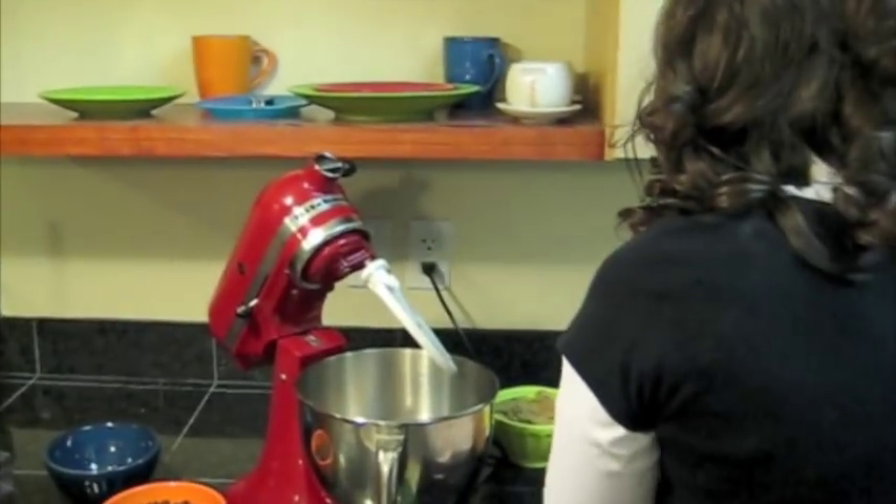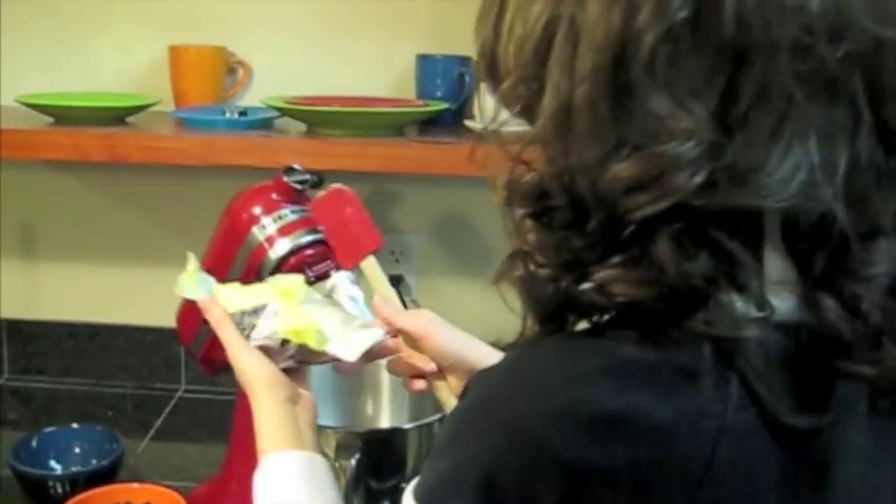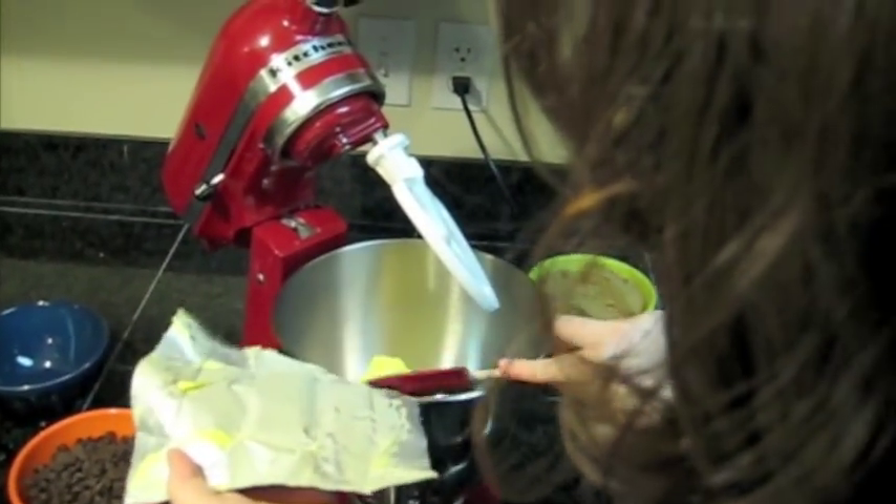I start with one stick of the butter-flavored Crisco. You've got to make sure you get all the extra little bits.